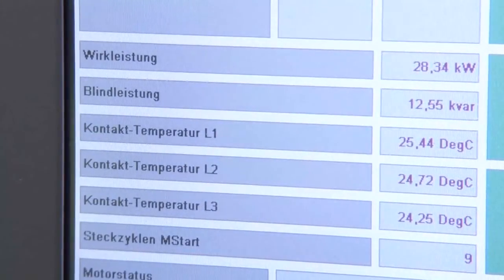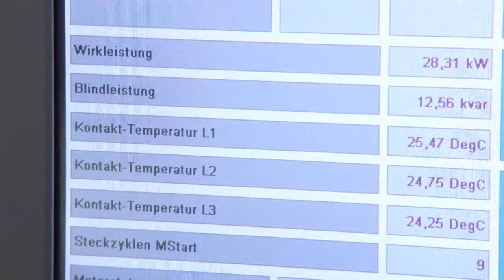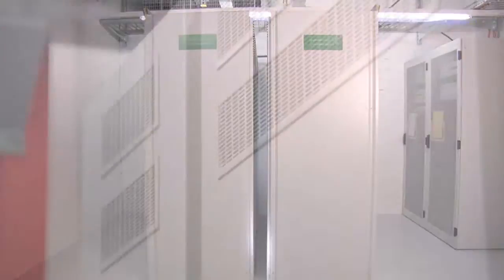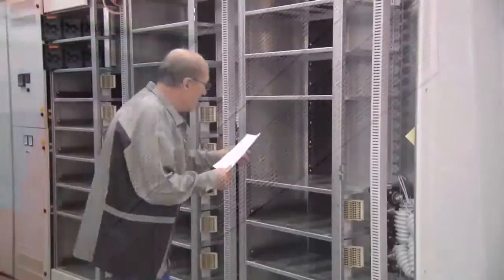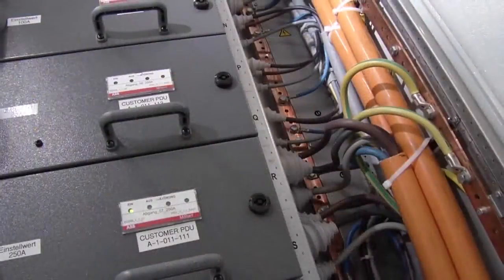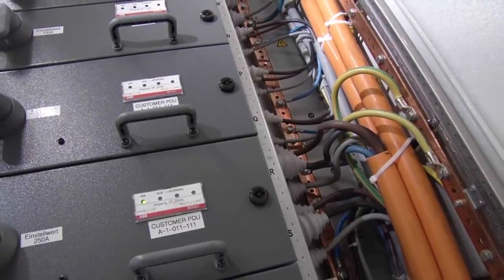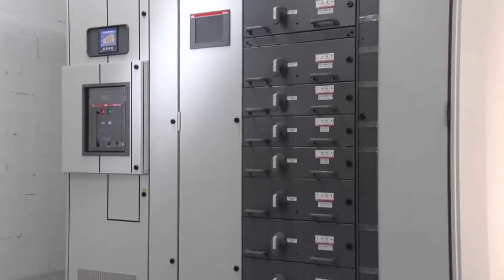Heat can be a switchgear unit's worst enemy. If the heat is not dissipated from the compartments, there is going to be trouble. We've designed the MNS vertical sections with natural ventilation to improve airflow. We also eliminated thermal interference between compartments. These design features create superior ventilation and virtually eliminate overheating, helping your switchgear operate longer and more reliably.